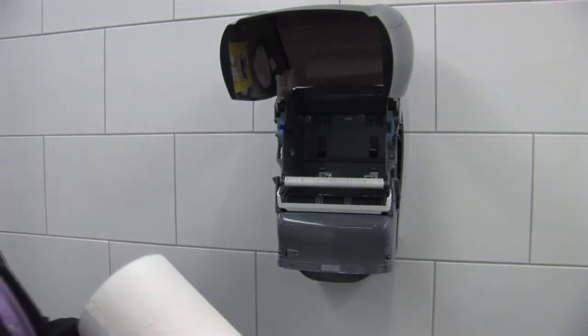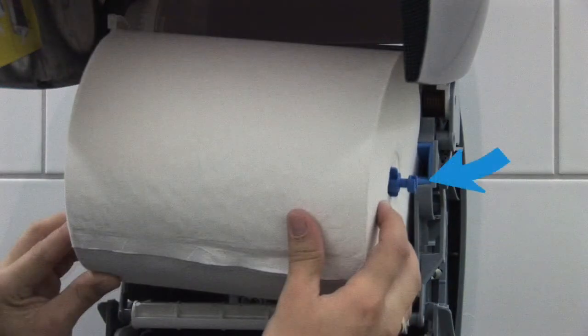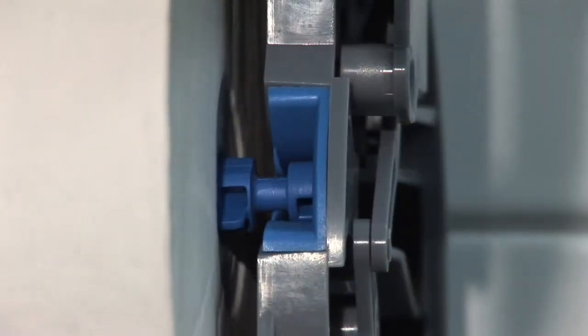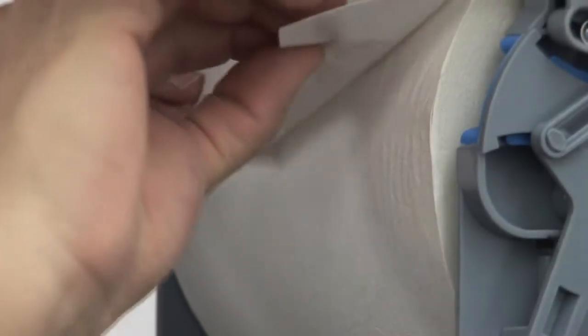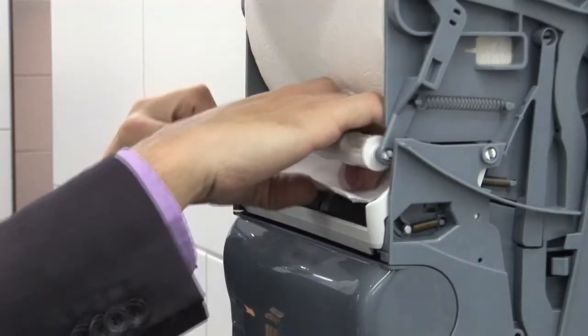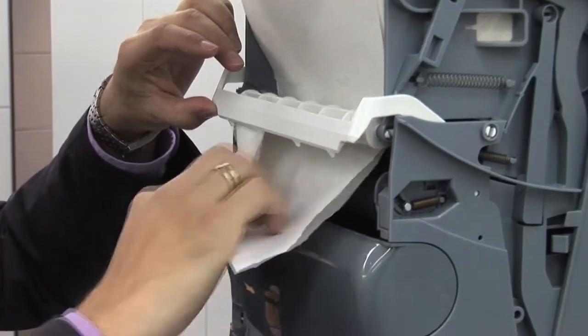The multi-roll hand towel X2 with the multi-roll core is placed in the provided holder device. The coating of the multi-roll core prevents incorrect insertion of the paper roll. The paper is fed under the tensioning roller and the advance lever and pulled until just above the lower edge of the dispenser.